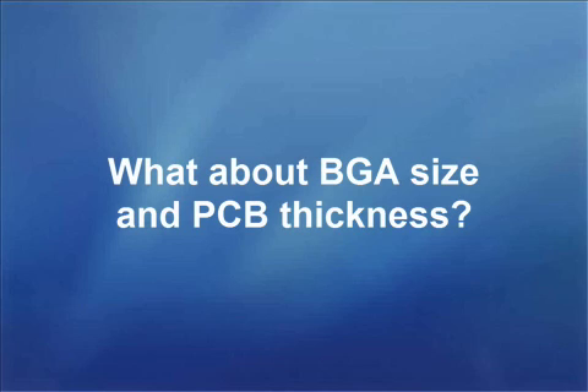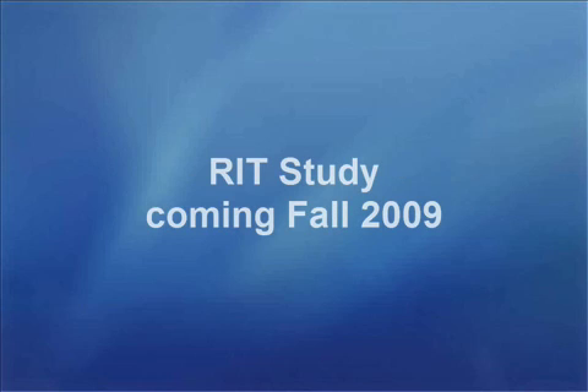I am certain you have many questions, as I do as well. What about the size of the BGA? How about the thickness of your PCB? I have received many of your comments and suggestions, and it is clear that this simple experiment creates even more questions. KICK is currently sponsoring a study that hopefully addresses whether or not a reliable, non-destructive method of BGA profiling is possible. So stay tuned.